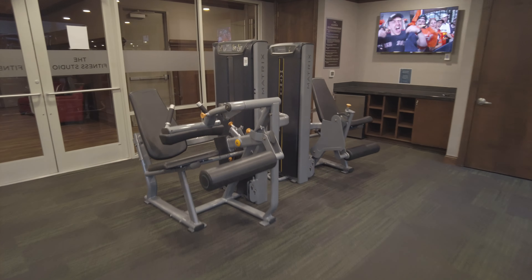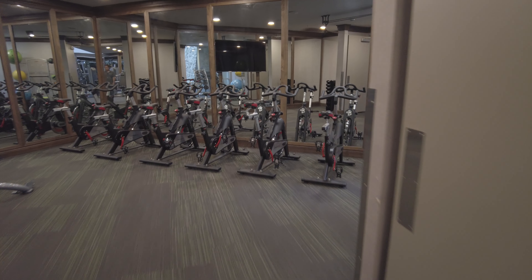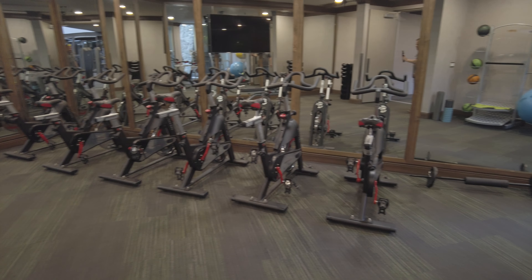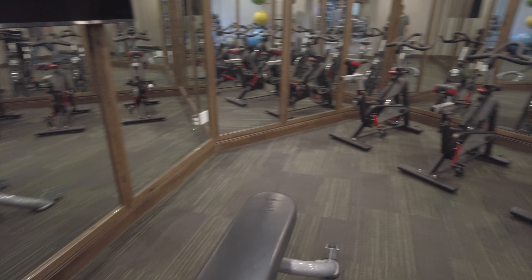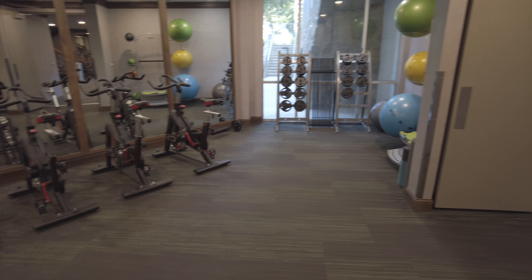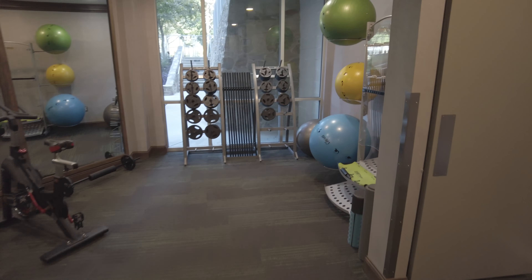Now I'm going into this room — this is the spin room. Inside the spin room you've got a lot of cycles to spin with. I love all the mirrors in here; it's all light and bright.